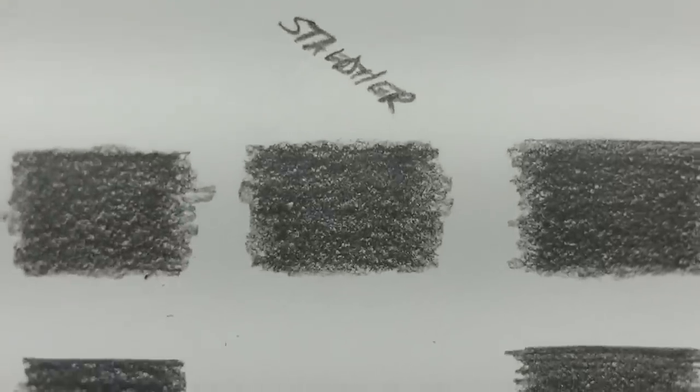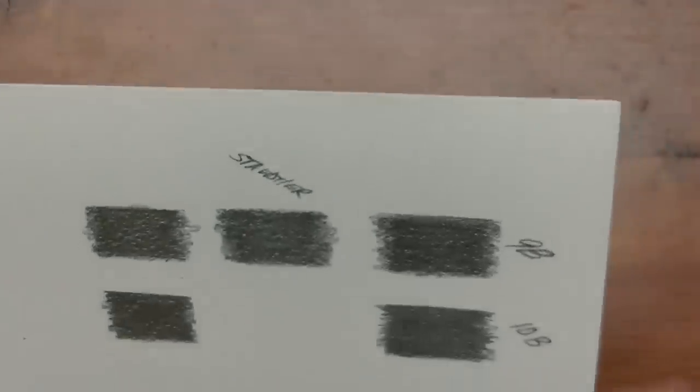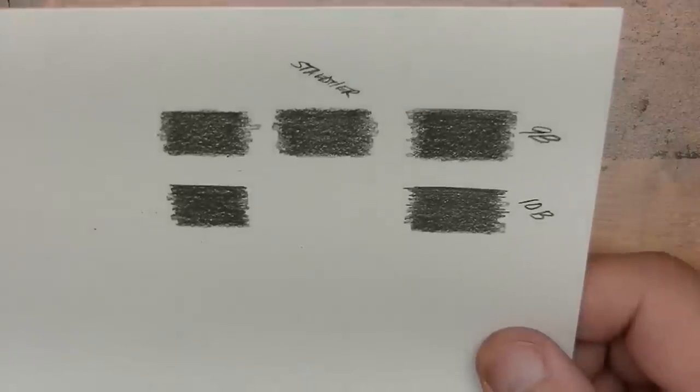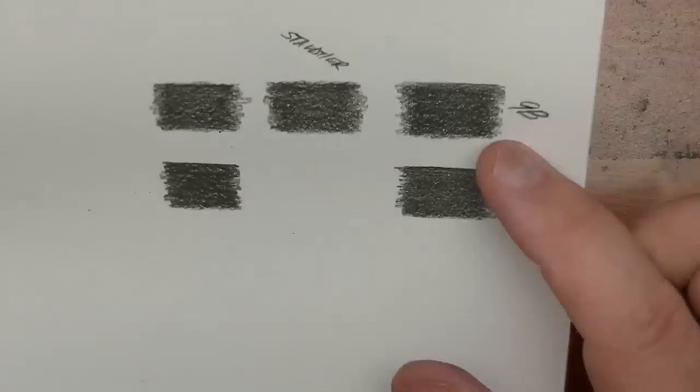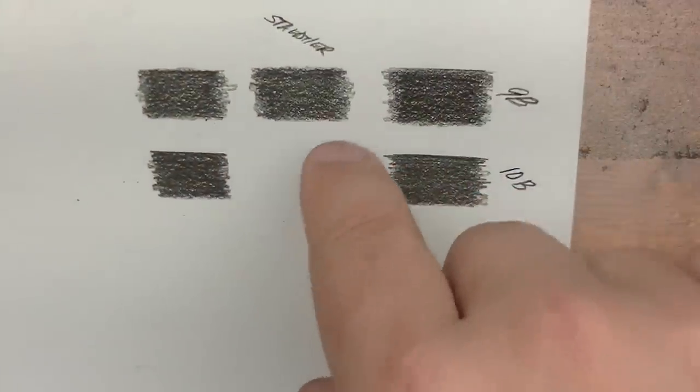Now let's take a close look at what we have here. It's kind of close, it's hard to tell. But there's the Mitsubishi, Staedtler, and Camlin, side by side. Using my eyeballs, the Camlin looks the darkest to me, though maybe the Mitsubishi is a little darker — it could be playing tricks with my eyes. We'll put it on the light box and see if that will shine a light on it. With the light box, it still looks to me as if the Camlin is on the darker side.